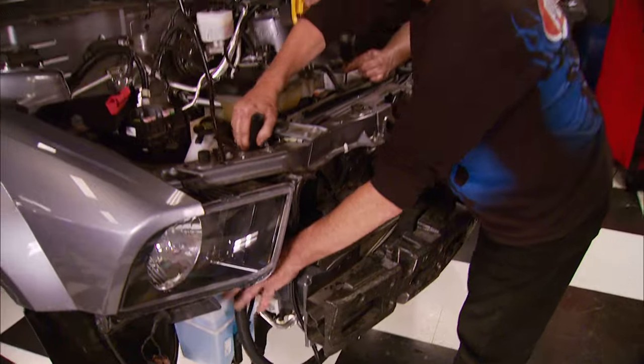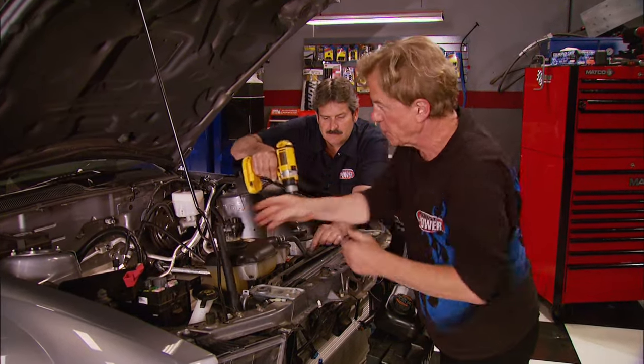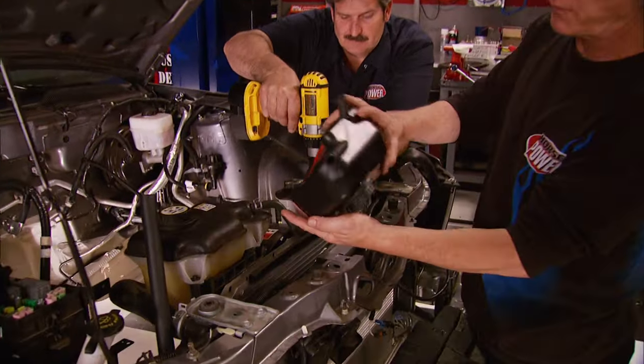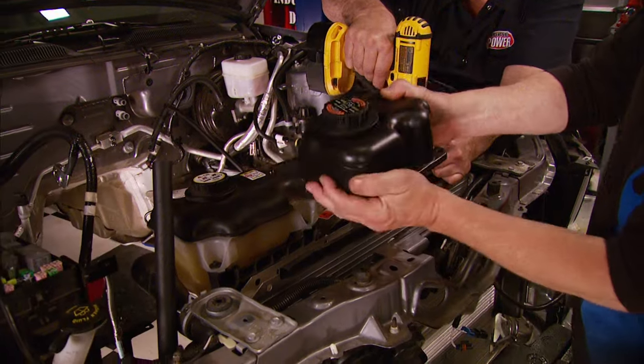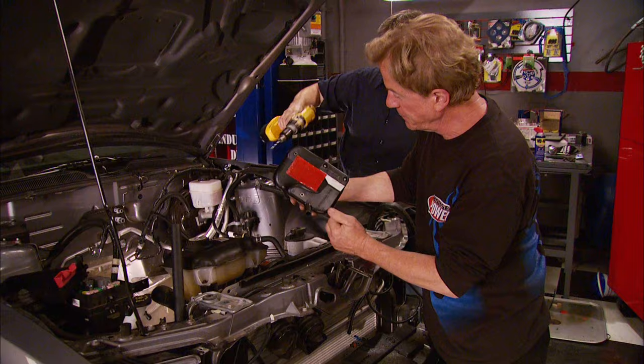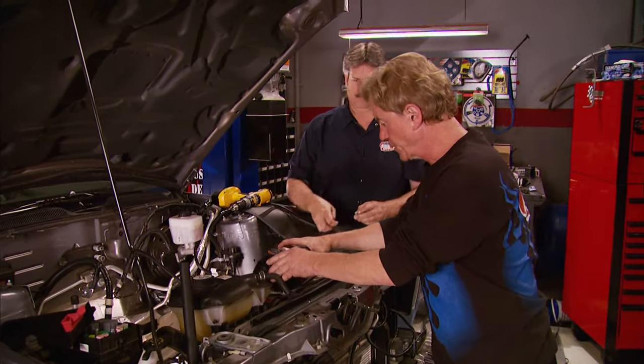This other hose from the radiator connects to the charge intercooler under the blower once it's back in the motor, completing the closed loop. The degas bottle does just what the name implies — it traps any air that might be in the closed loop system. To do that, it's got to be at the highest point, which is right here on top of the radiator shroud.